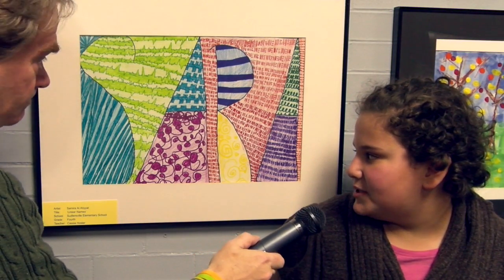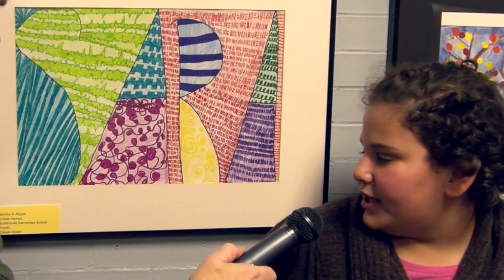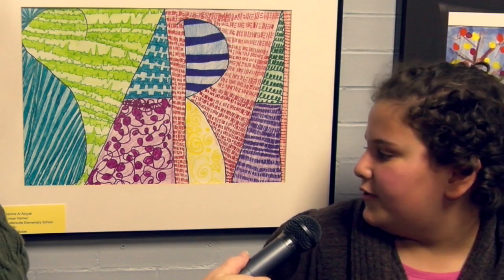All right, Samara, tell us about this really interesting piece of art. We used lines and we used different colors to color in. We used shadings. And we had to either do our nickname, our initials, or our full name. So what are we looking at here? I chose to do my initials, which is S-A-R-A for Samara Amna-Raida-Latayat.